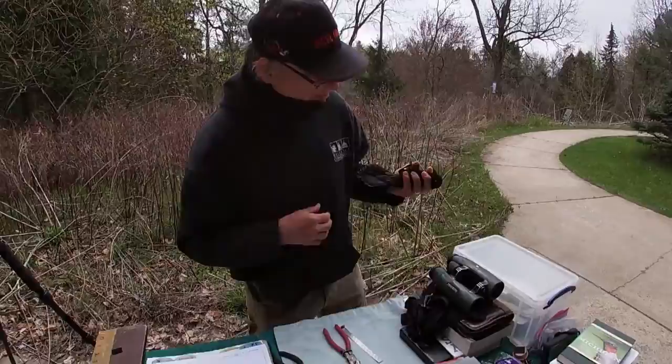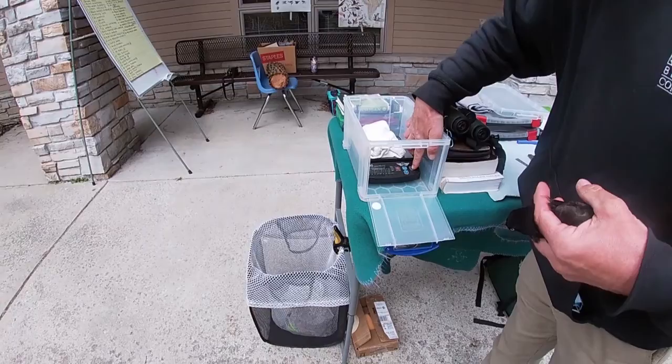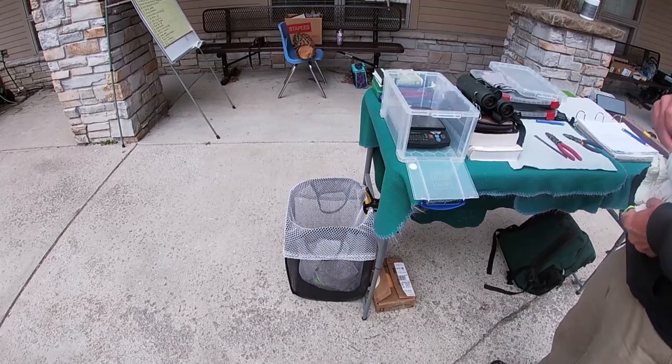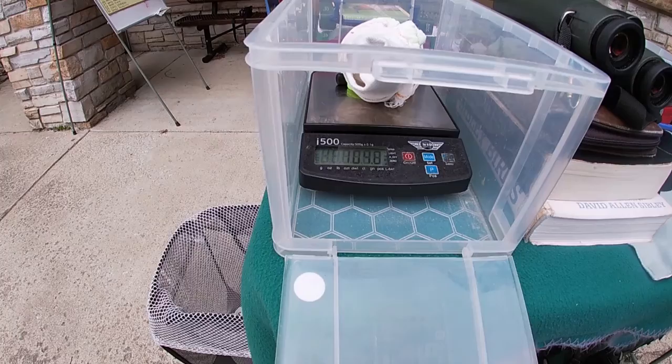I'm going to put her on the scale. I have to zero the scale first. You see with the bag on there it reads about 0. When I take the bag off it goes to negative 38.3 or 4, so that's what the bag weighs. Put the bird on the scale so that nothing is hanging over, to get a good weight. 104.8 grams.